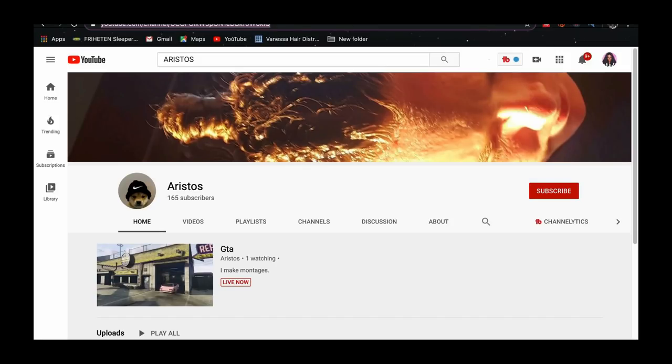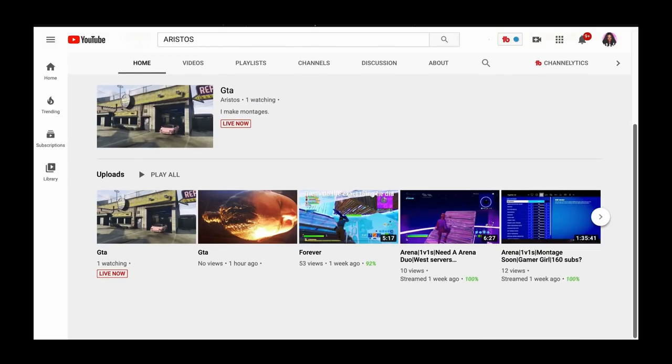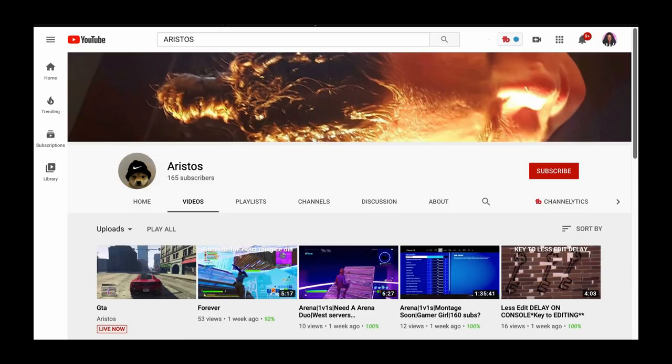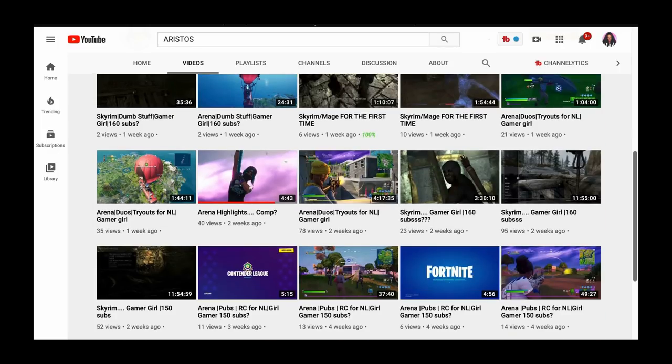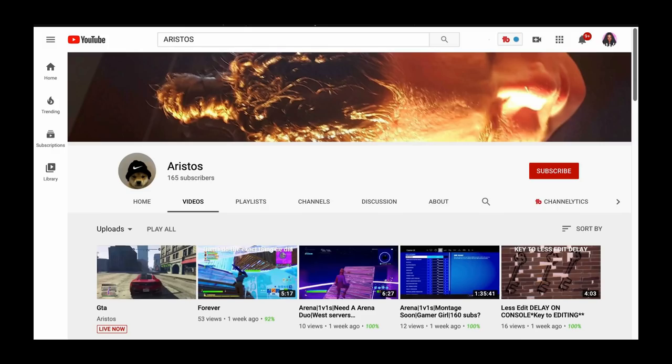I've got a special shout out for Aristos — this is a friend of my son's. I told him if he had some good grades, which he does, I would give him a shout out on my channel. I understand you guys are interested in wigs and not interested in gaming — he is a gaming channel. So if you do have young men or women in your life, teenagers that are interested in gaming channels, definitely check him out. Big thank you to all of you for tuning in — thank you so much, means the world to me. Until next time, talk to you soon.